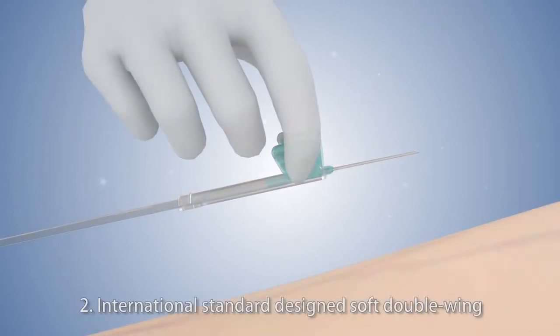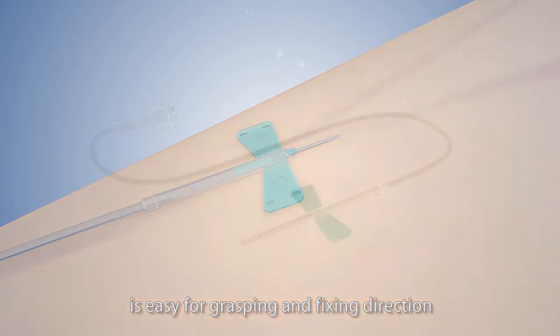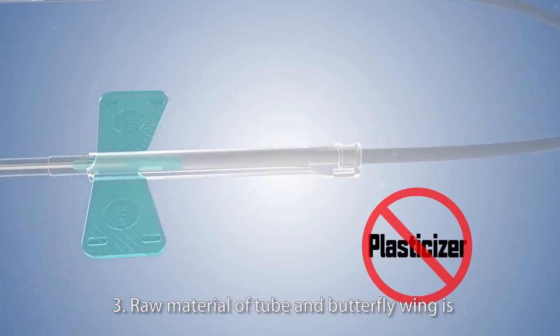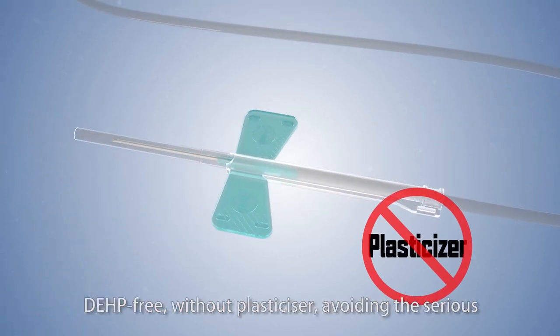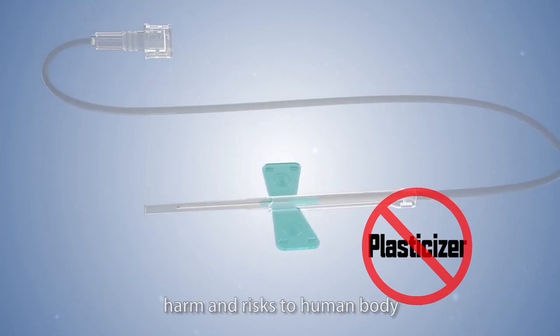2. International Standard Design Soft Double Wing is easy for grasping and fixing direction. 3. Raw Material of Tube and Butterfly Wing is DEHP-free, without plasticizer, avoiding the serious harm and risks to human body.